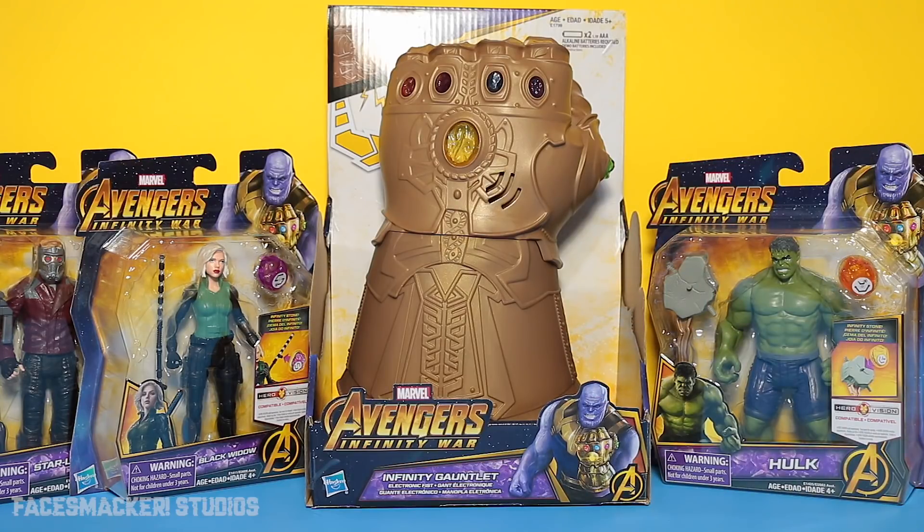What's up, y'all? As promised and as requested, I'm finally bringing you the Infinity Gauntlet. I have been reading requests, and I know that the Hulk is making his way up, so he will be next, so don't worry about that. On a side note, Disney just changed the release date of Infinity War from May 4th to April 27th, so we'll be getting Infinity War a week earlier. Yeehaw!